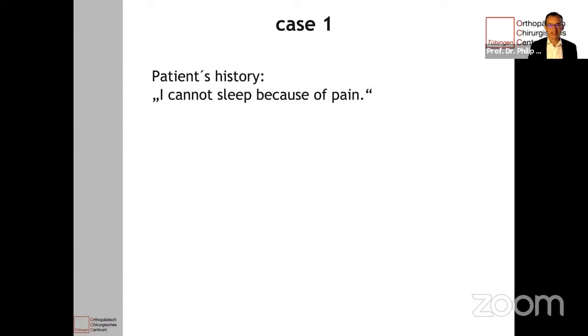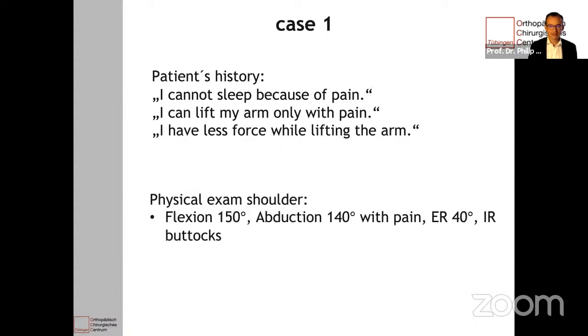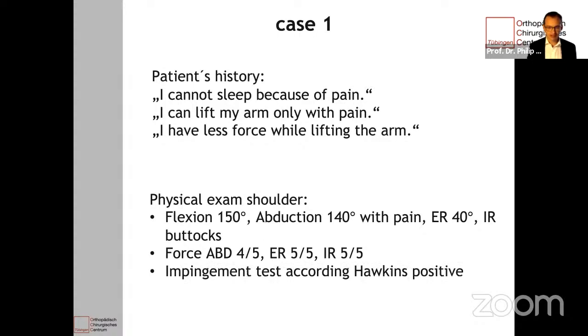I share with you one patient that I had. He said he cannot sleep because of shoulder pain, that he cannot lift his arm without pain, and he has less force while lifting the arm. On physical exam, he has reduced flexion to 150 degrees, reduced abduction to 140 degrees with pain, and also external rotation and internal rotation is reduced. He has less force for abduction with four out of five, but regular force for internal and external rotation. The impingement tests are positive and he has some tenderness around the bicipital groove and the major tubercle, but not around the AC joint.